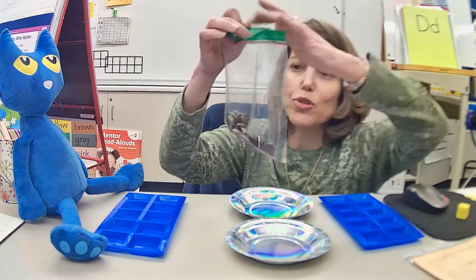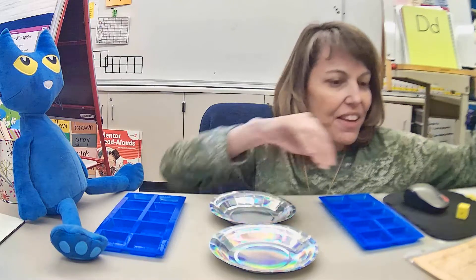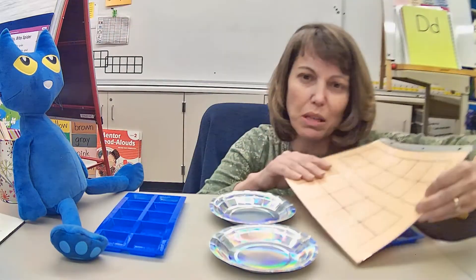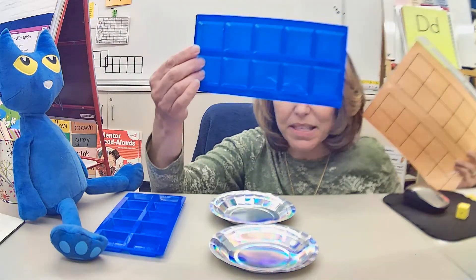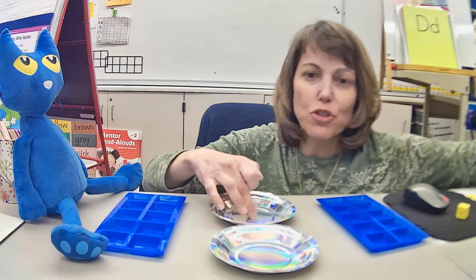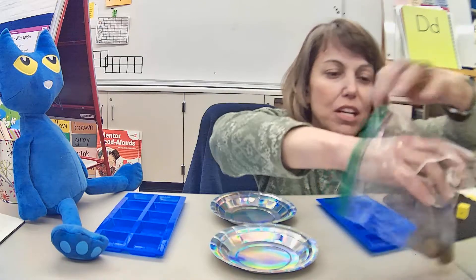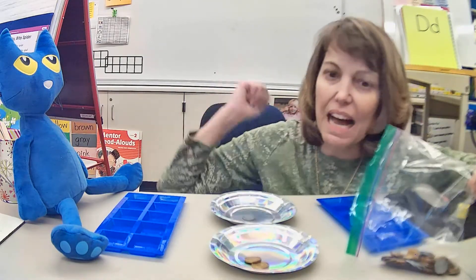The first thing you need is some kind of cups or something. I have little plates, and then also your tens frame. My tens frame is really big — it's kind of hard to fit in the camera — so I'm using this tens frame instead. Any tens frame will do. Pete and I each have a tens frame and two little plates, and I'm going to sort my pennies: pennies in one and dimes in another.